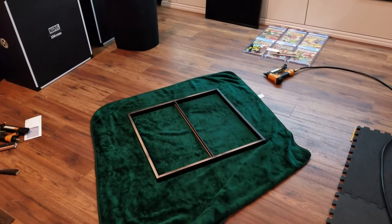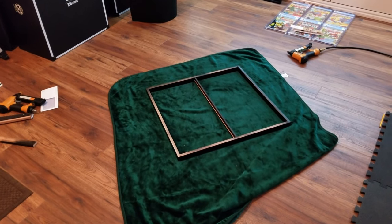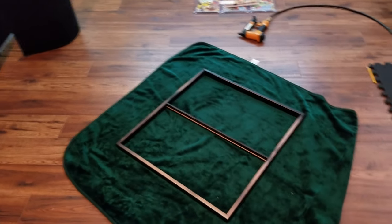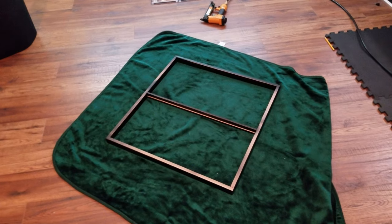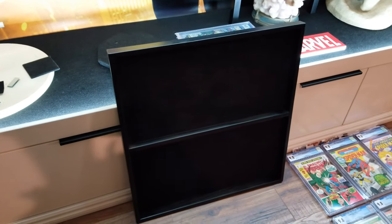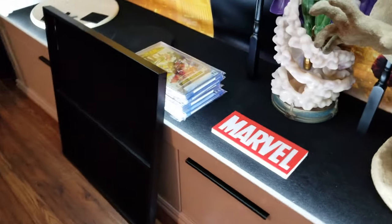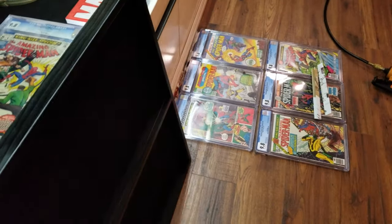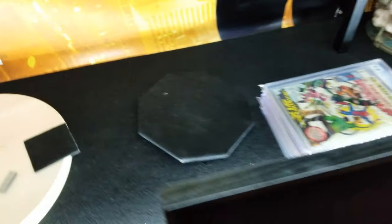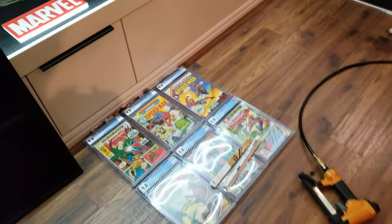Now I've put the frame together and painted it. I'm putting it face down because I'm going to staple the carpet on the back of the frame. I already did one so you can see — there's the frame with the carpet on the back. It's the same carpet I use for my statue display. I'm going to put the comics in there and use industrial velcro to hold each comic in place so it won't fall.